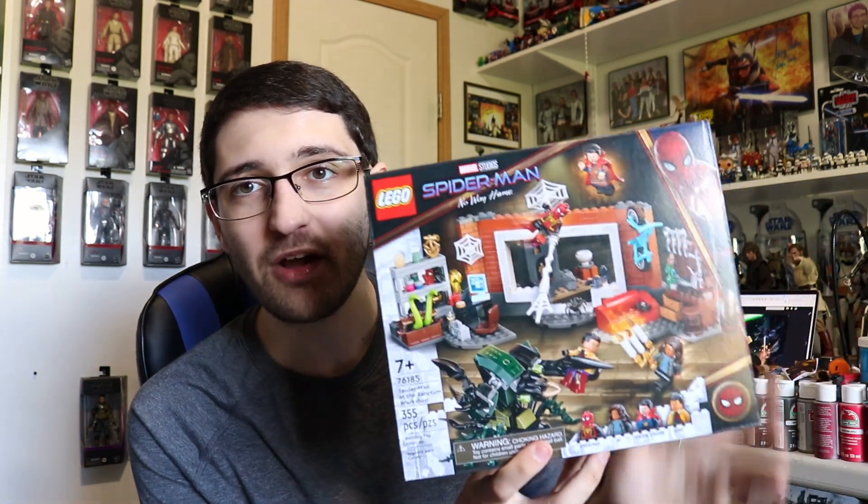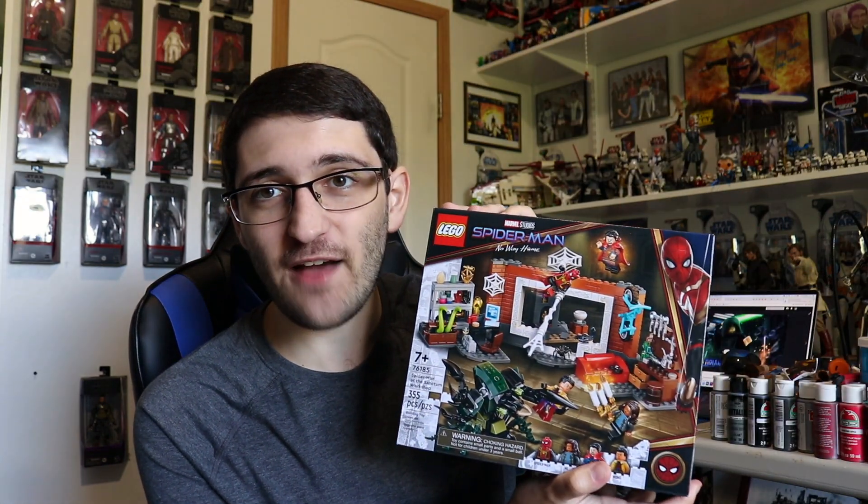Now this is going to be the random stuff portion of the vlog — collectibles and Lego sets that I've been anticipating for months that have finally started to roll out and arrive this past week. We've got the Spider-Man No Way Home Sanctum Workshop set — I can never remember the names Lego puts on these sets anymore. I'm probably not going to review it because I feel like the ship has already sailed on that one, but I'm excited for those minifigures in particular, not necessarily thrilled about the build even though the accessories look fun.